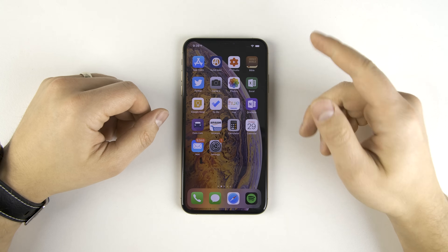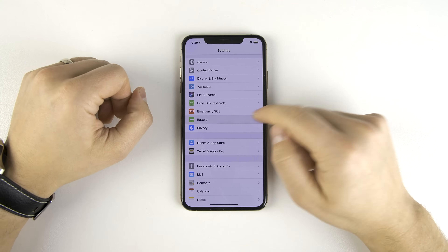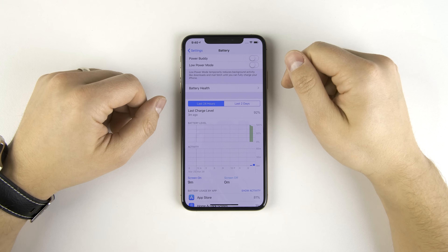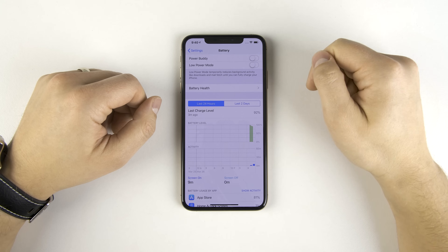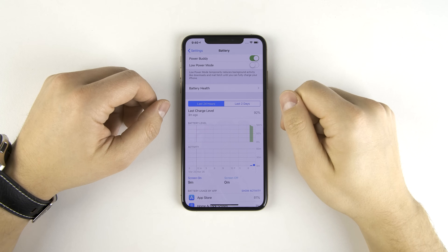So to enable this feature, the first thing you need to do is go to Settings, then scroll down and tap Battery. As you can see, there's a new feature at the top called Power Buddy. Now this is a tentative name — it may change later, but I highly doubt they're going to change the name to Power Thief. But it's actually really simple: all you have to do is tap the toggle, and now it's enabled. Just one quick tap and you're good to go.